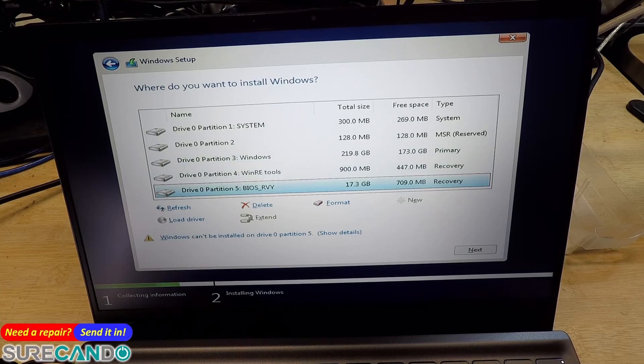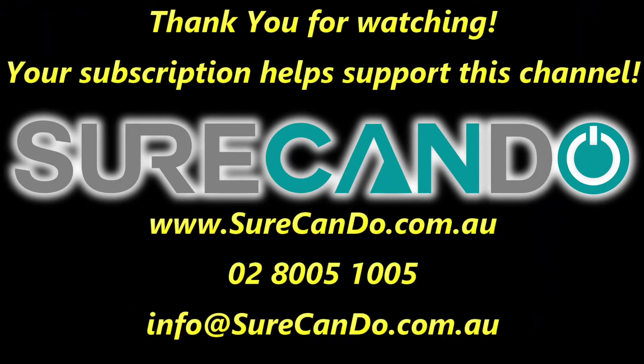And so that's about it for this video. Thanks for watching, see you in the next one. Bye.